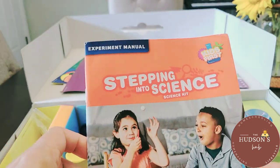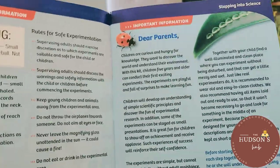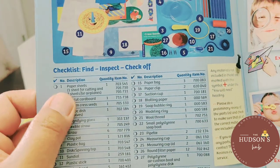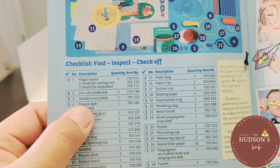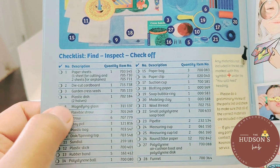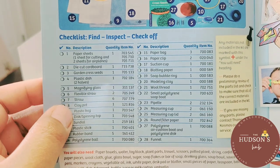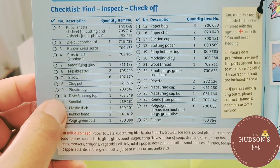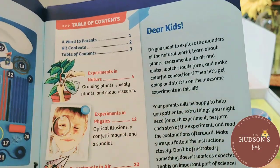On one side there are pipettes and straws. This is the experiment manual. The first page is a note for the parents. The contents include paper sheets, die-cut cardboard, garden cress seeds, a plastic dish with two halves, a flexible straw and a straw, clay pot, plastic bag, disc, spinning top, sand dial, plastic stick, and rubber bands.